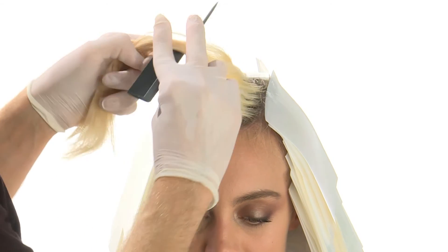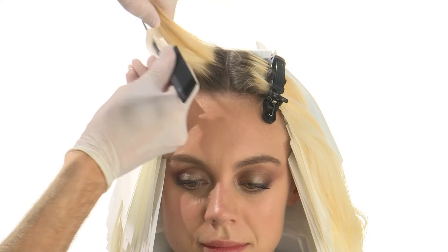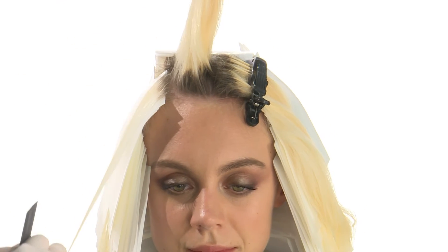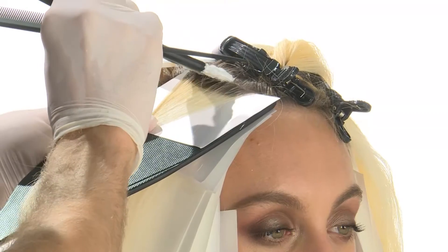Parting, dividing the front central section. Take parallel separations to the parting and apply Milkshake Decalogic Total Roots Lightener on the natural regrowth of the entire section.